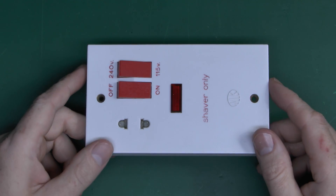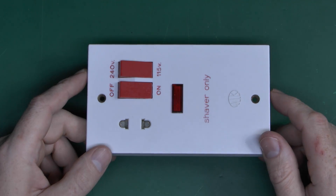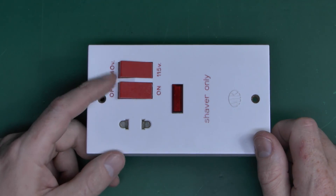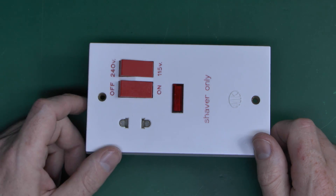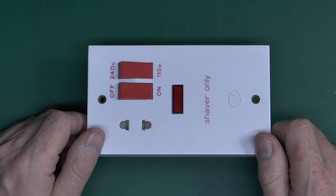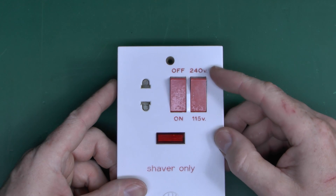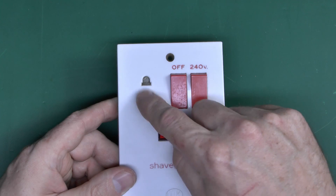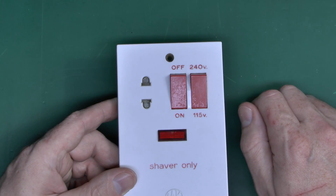What we've got here is a fairly typical example of a shaver socket, or shaver outlet. This is a fairly old one from the 1970s — MK with the old oval logo. This actually has switches on the front as well. A lot of the newer ones don't have those; it's just either on all the time or, on the better ones, it turns on when you insert a plug. This one has a switch for two different voltages: 240 and 115. On some of them it has a switch, and others just have two sockets — sometimes overlapping so you can only use one at a time.